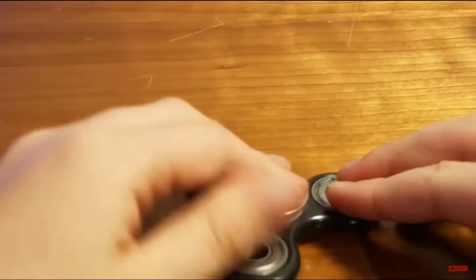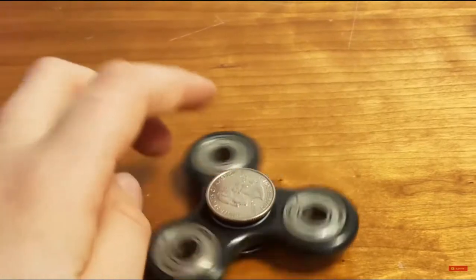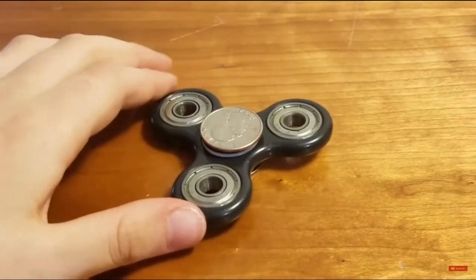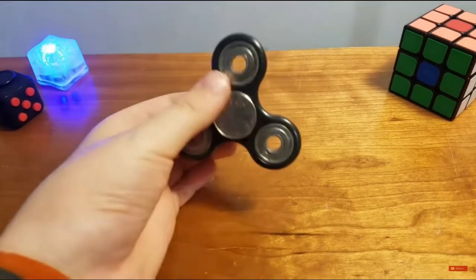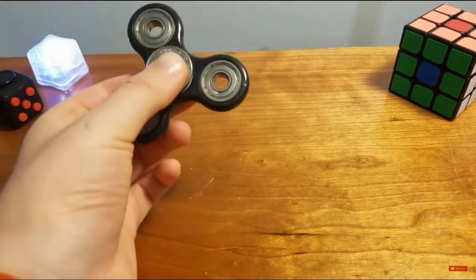Push it down a little hard for a few seconds. It's been about 30 seconds and now you have your little makeshift cap hack for your spinner. This will make it extremely easier to catch.